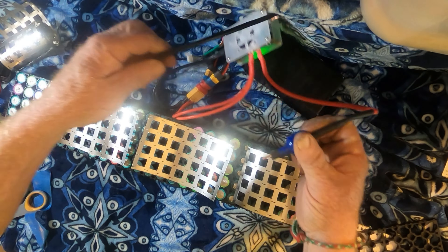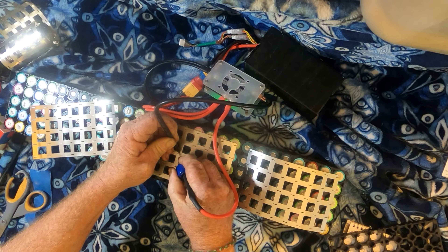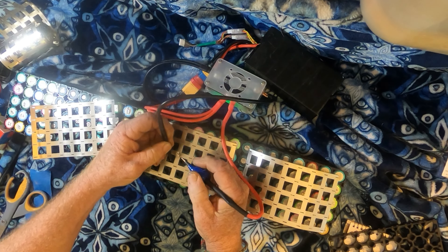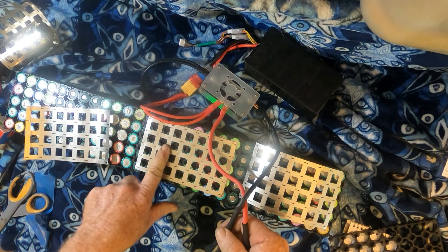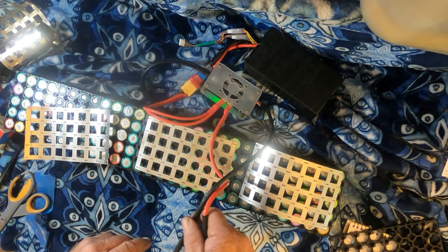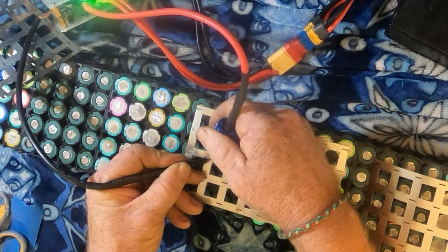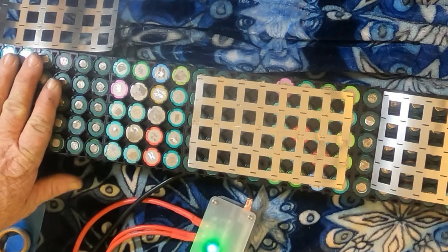We're going to try it on setting four — before I only had three settings. That did pretty good; I'm going to put a couple more welds on each one and then branch out and weld them all.